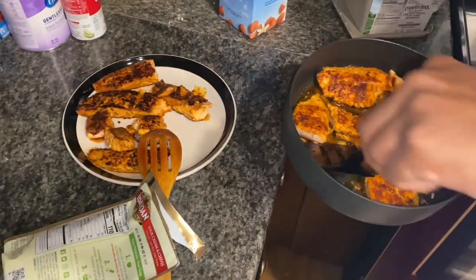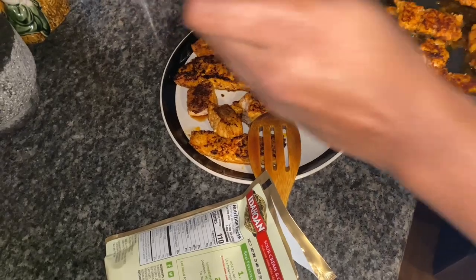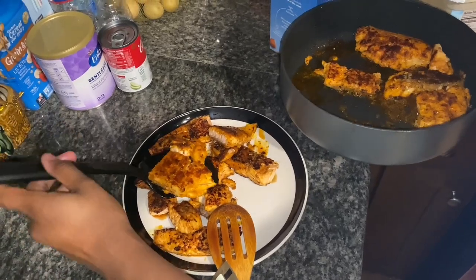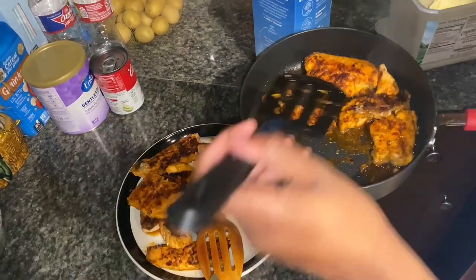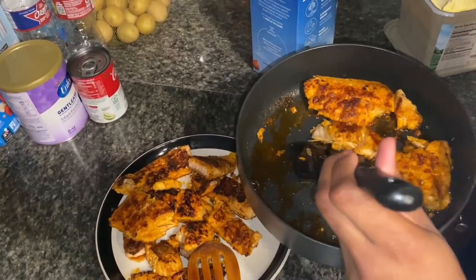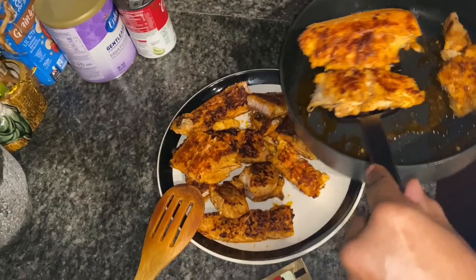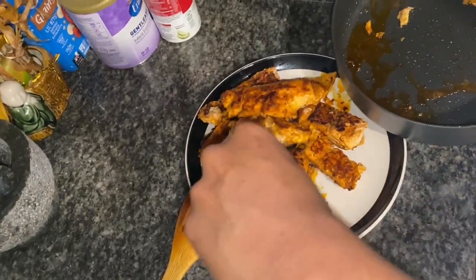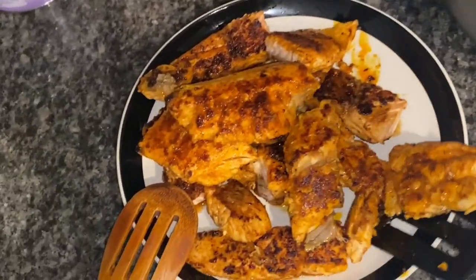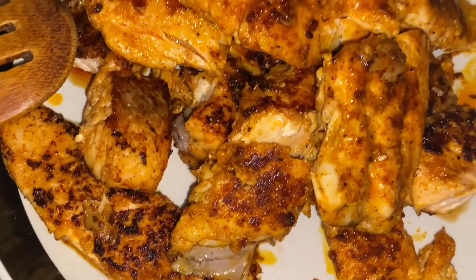The second batch is done. Some of it broke apart but it's still gonna get eaten. I would say three minutes on each side — I know I said five minutes but you can do five minutes if you want it crispy. I did three minutes on each side and that's how I got it looking like this.